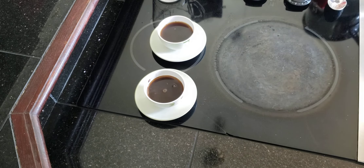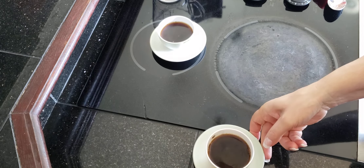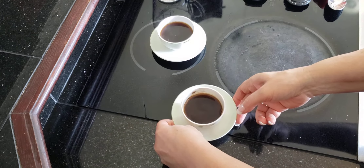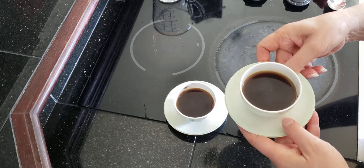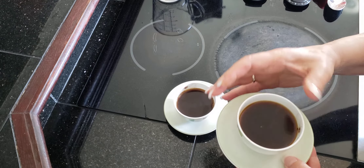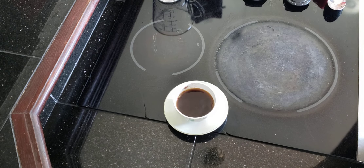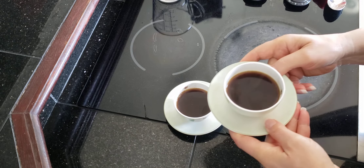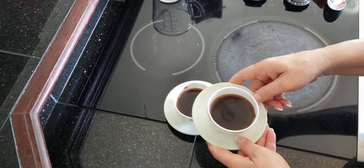We'll let that settle just for a moment — one for me, one for you. It smells so good. If you like the smell of coffee, it smells delicious. It's still really hot. You can smell the cardamom. Look at that rich color. Looks so good.